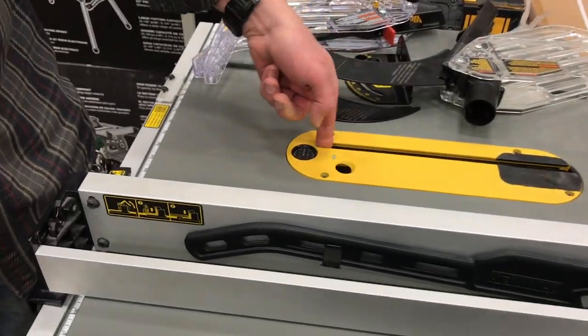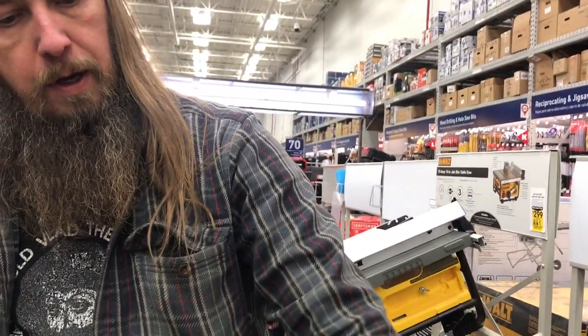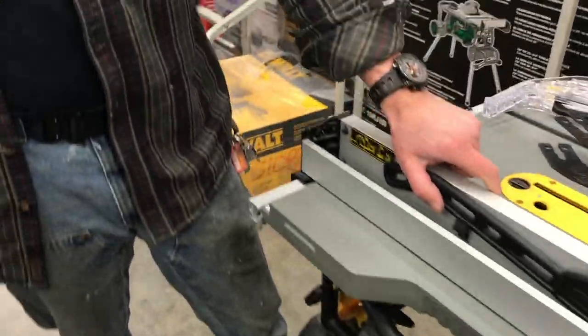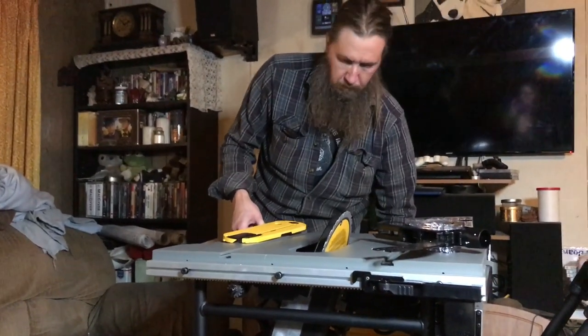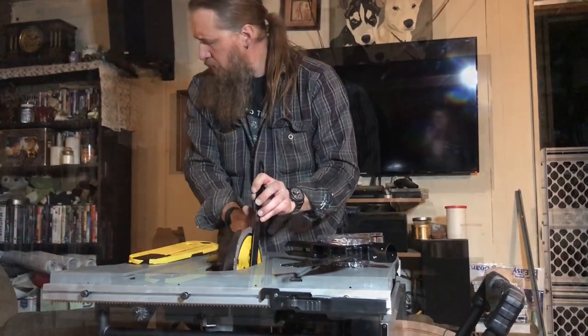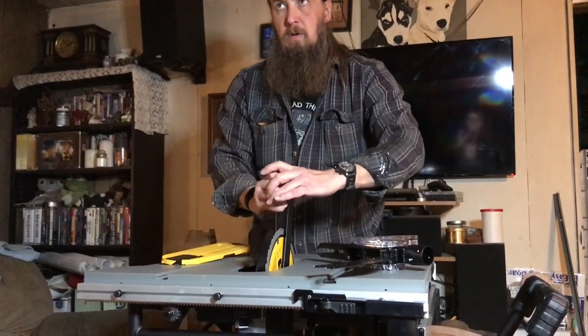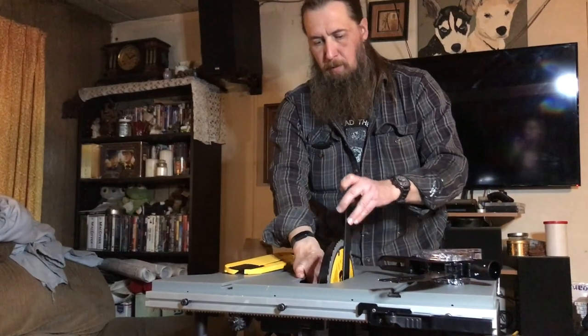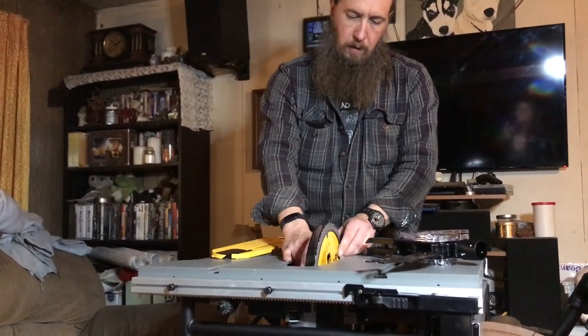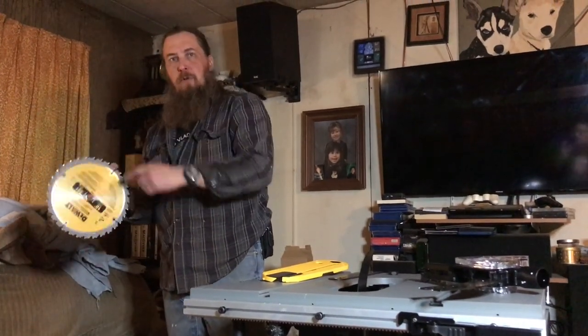We're gonna have a table saw — I'm gonna do some projects. Mike has set up the table saw in the living room. Mike is such a dude. The tip plate is on here — 24 teeth. I've got a 36. Is that like grits on sandpaper, where a lower number is a really rough grit? Yes — the lower tooth count is for ripping, cutting with the grain. Cross cut is across the grain. The chips that come off are longer, so you need wider area between the teeth for chip clearance. I would use that for ripping and this for cross cutting.